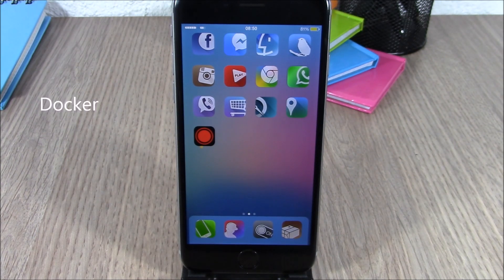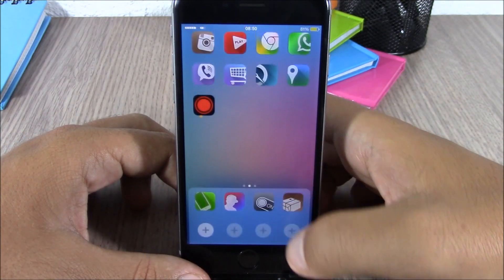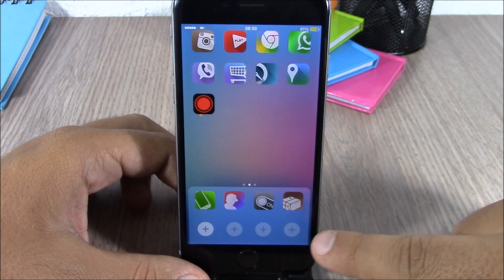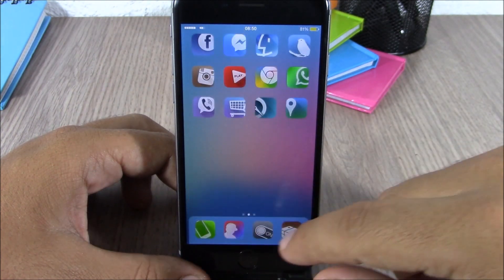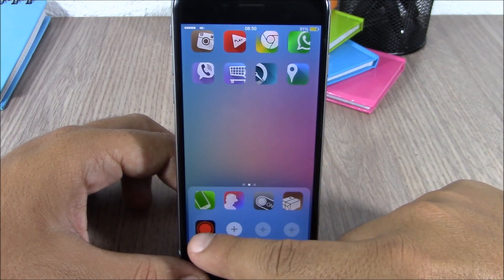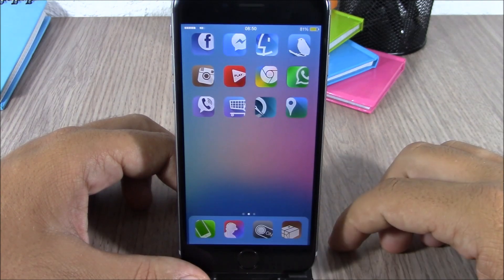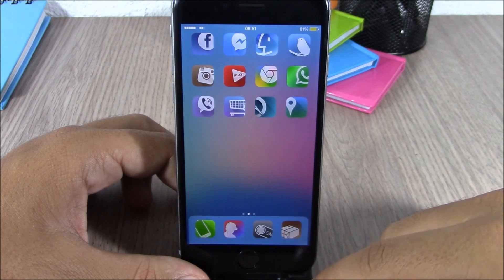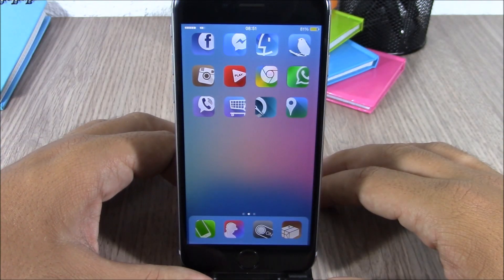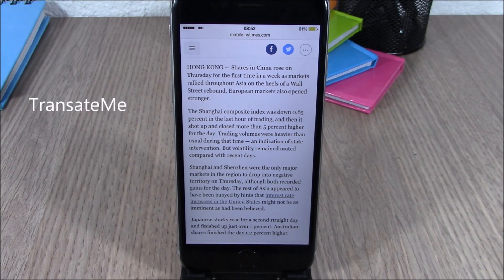Next up is Docker. This tweak allows you to add four more icons to the dock of your device. If you swipe up on the dock, you'll see four plus signs — tap one of them to add another icon to the dock. You can add four more icons that you won't see unless you swipe up. It's a very cool tweak and it doesn't have anything to configure under settings.